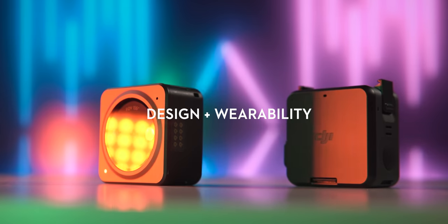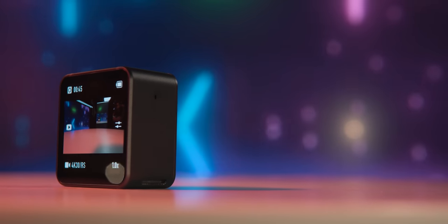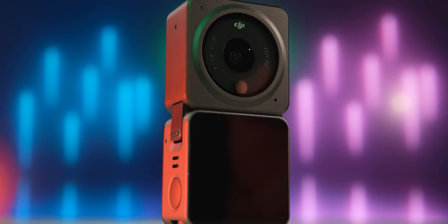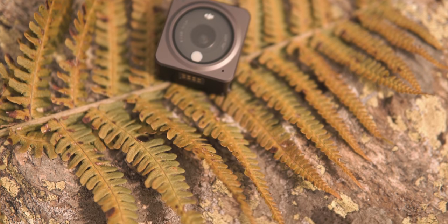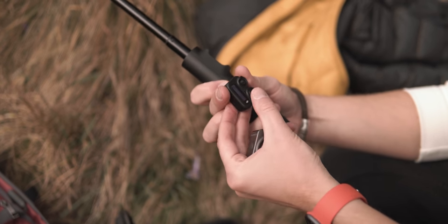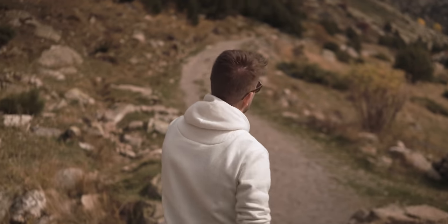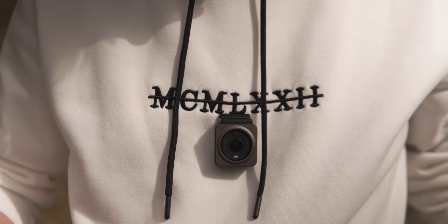I talk about this more in the comparison versus the GoPro. But what do you guys think about the design of this thing? DJI has become the Apple of tech. When comparing it to a GoPro, it's much more beautiful, well designed, slim, and it just looks cool. The magnetic system is amazing for different purposes — look at this. You can be vlogging and attach the cam to your chest in two seconds. It opens up a new world.